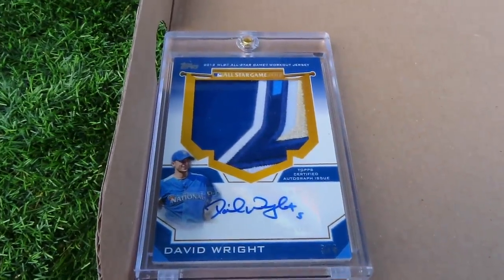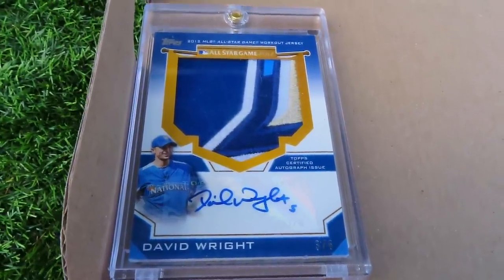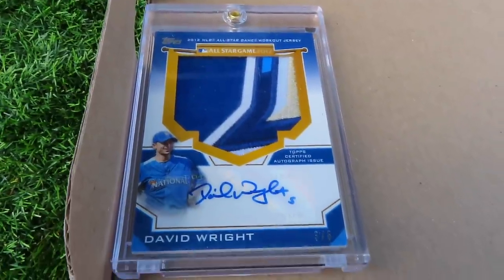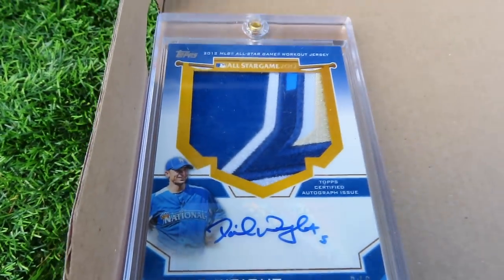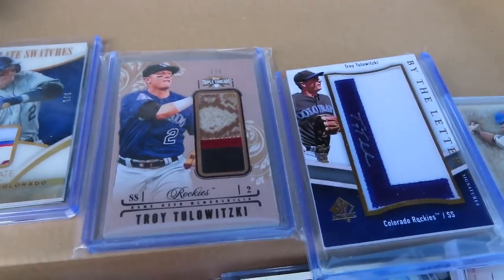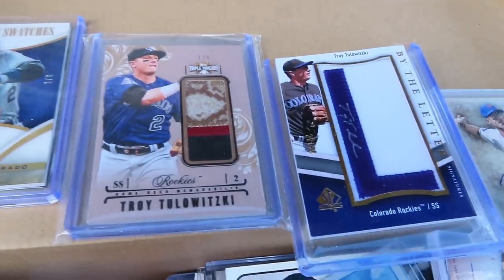We're going to start with my favorite: this is an all-star huge cut piece of David Wright. He signed it and it's the warm-up jersey for the all-star game. I think that's really cool — it's a huge cut and I got a big piece at the end from Nationals, which is really cool. That's probably one of my favorite cards. Like I said, I'm a really big Troy Tulowitzki fan, so I got a lot of his cards.